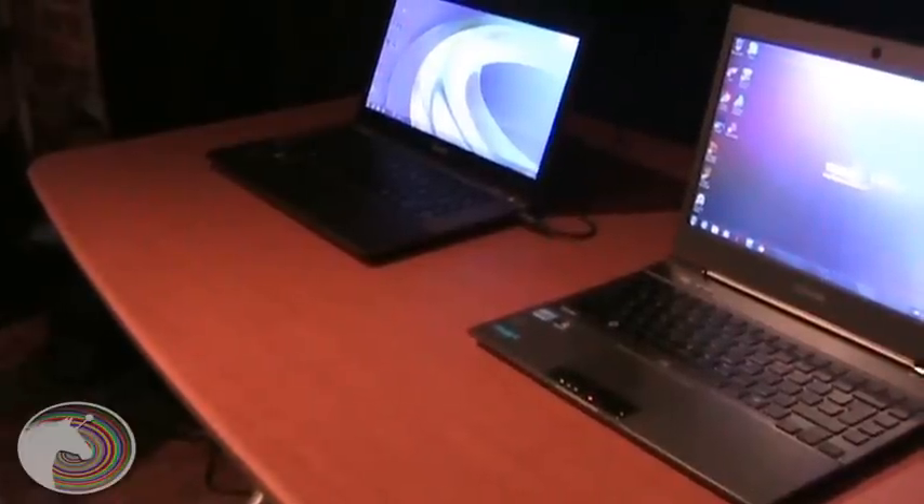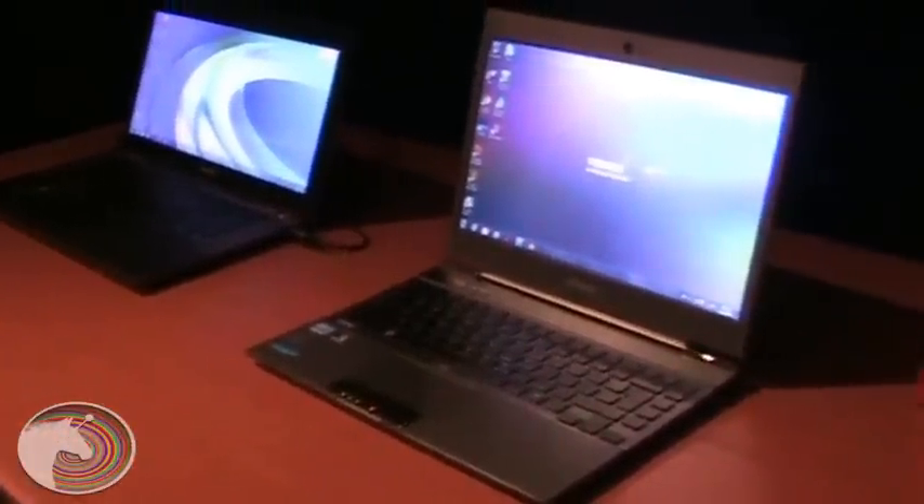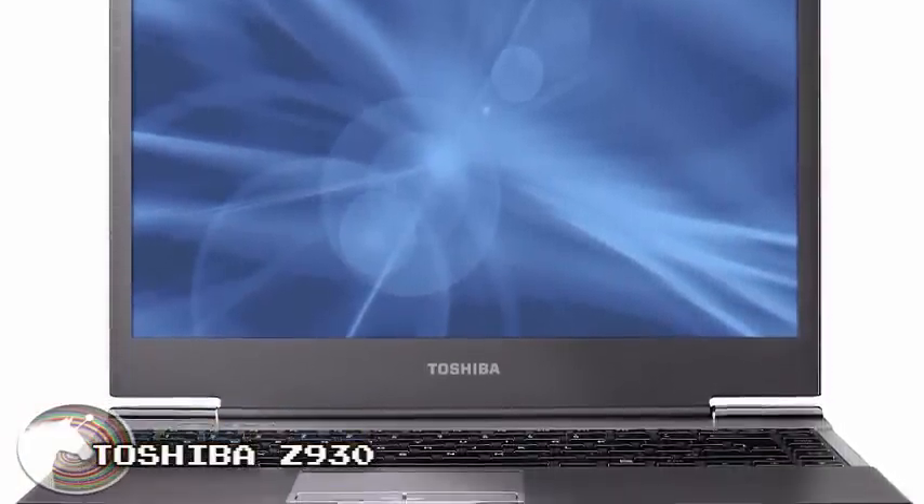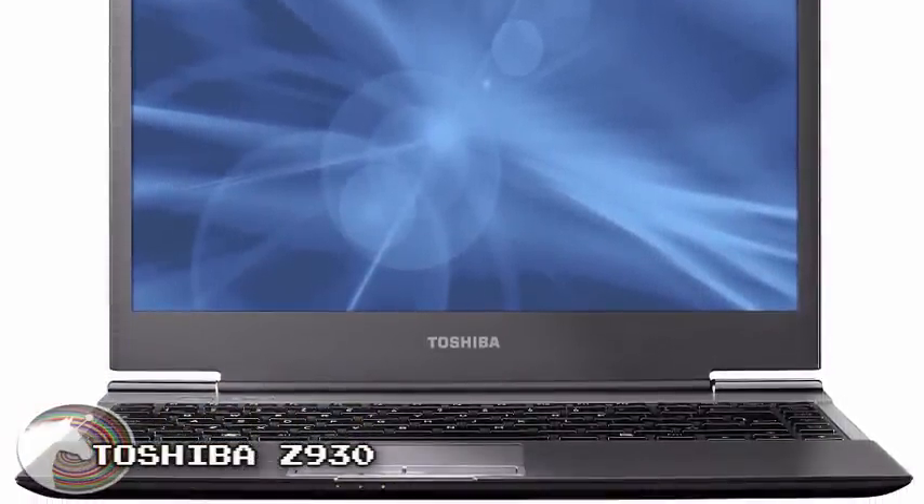Alex also shows us Toshiba's Satellite Z930 Ultrabook. It comes with a third-generation Ivy Bridge processor, is Windows 8 ready, and is very thin. Due to the magnesium alloy casing, it will stand up to some punishment.